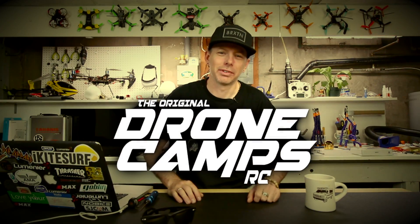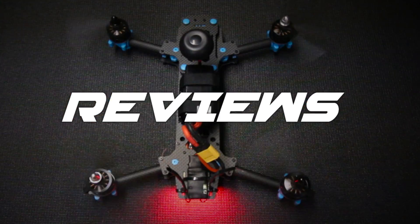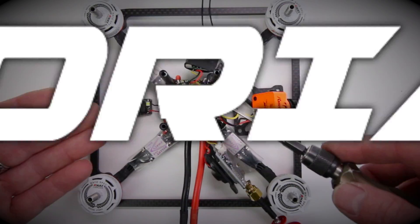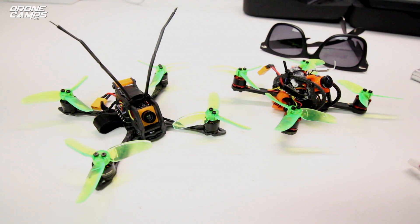I'm Justin Davis, and this is Dribble Camps R-Speed. Hey guys, welcome back to the channel. I'm Justin Davis. Check it out, another quad from Full Speed.